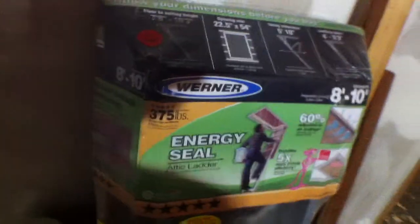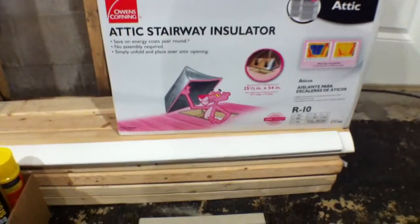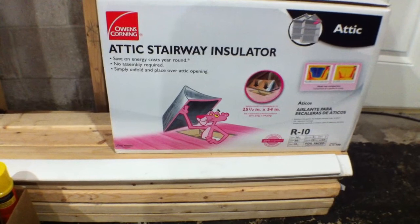Then I have this brand new energy seal attic ladder. I decided I'm going to install it up here — I took the ceiling apart and it's going to go up there. So when you open the attic ladder the ladder is going to go down to that floor there so you can enter from that side. And then I've got this — it's like a little tent that you put over the attic ladder. Unfortunately the little pink panther insulation is not included, but what are you going to do.